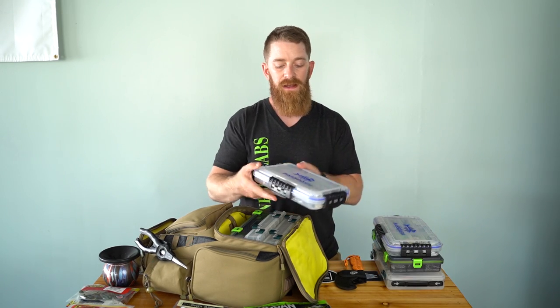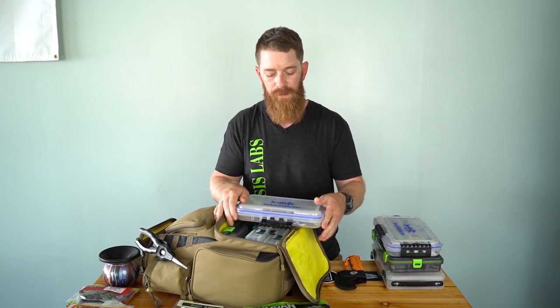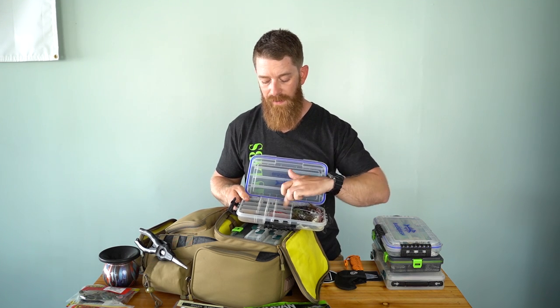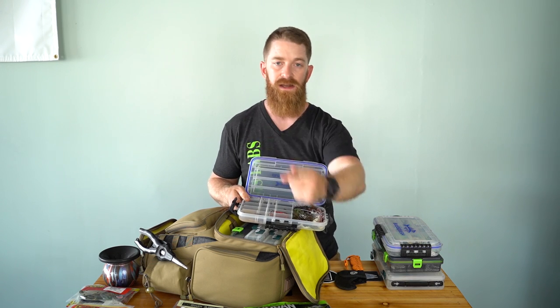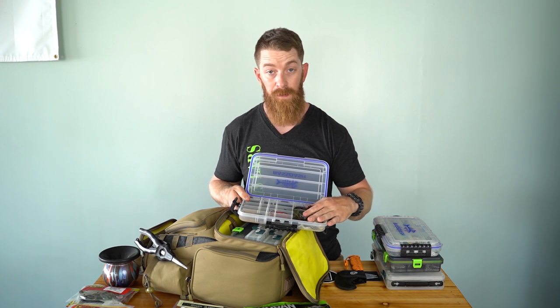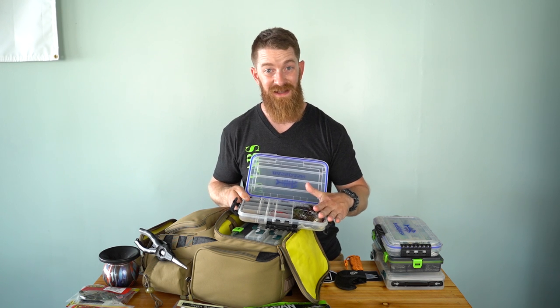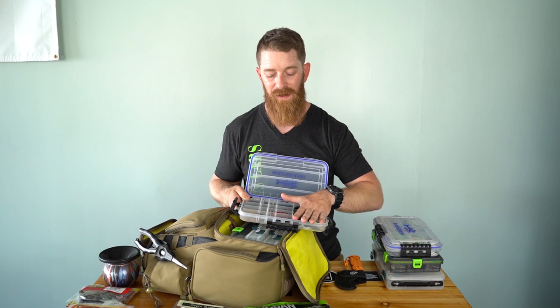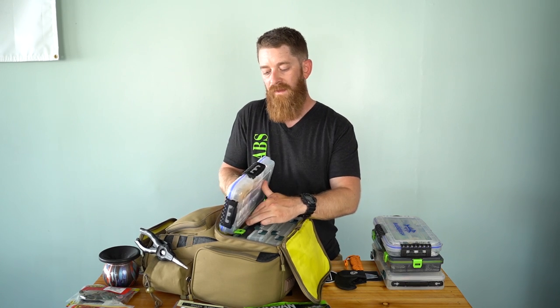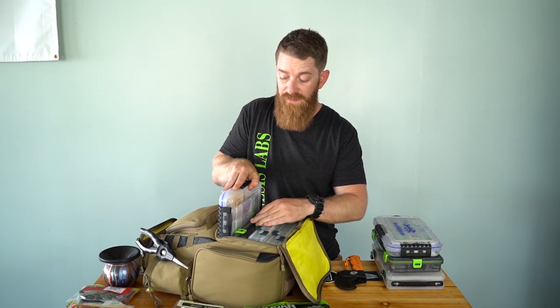The next box I always carry is this Bass Dash tackle box — sealed up, waterproof. In here I've got my terminal tackle: nail weights, drop shot weights, pegs, tungsten weights, flipping weights, punching weights, worm weights, EWG hooks, straight shank hooks, worm hooks, shaky head hooks, and Ned Rig hooks. Along with jigs — my Blacklist Bait jigs stay in the main compartment. Everything else is all terminal tackle. Seal it up, waterproof. That's how I like it. Those are my four boxes for small bodies of water, a lake, beating the banks, or the kayak.